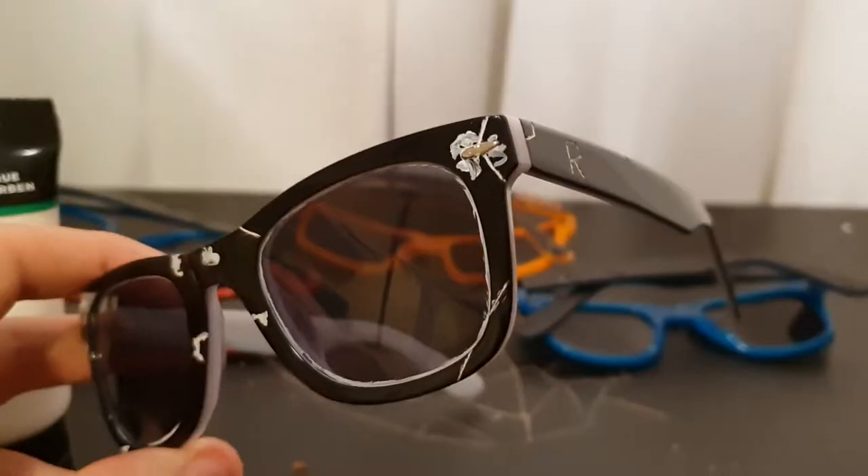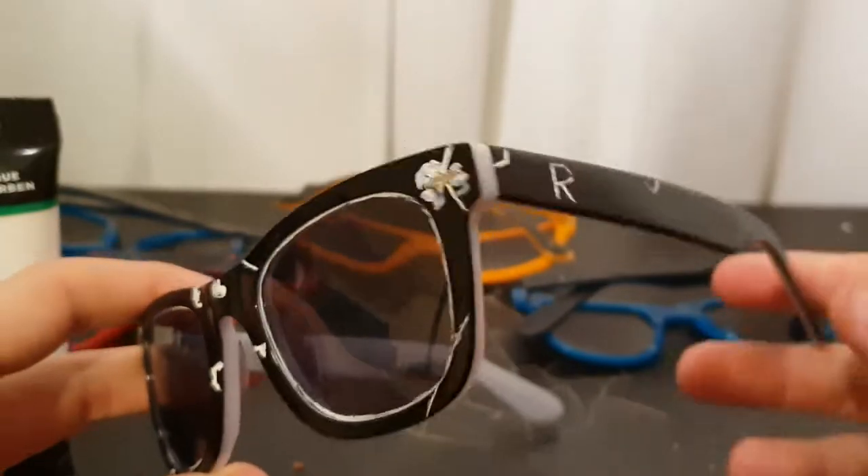Hey guys, so today I'm gonna be making these glasses into Casey Neistat's custom sunglasses. I've already started doing a little bit, tested out different things, but today we're actually gonna get into it and make them look just like his.